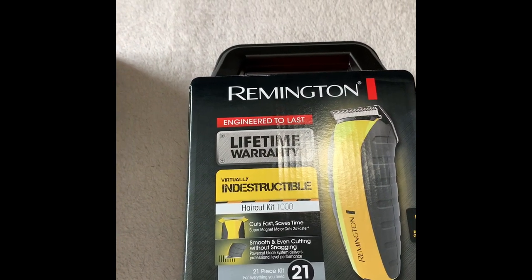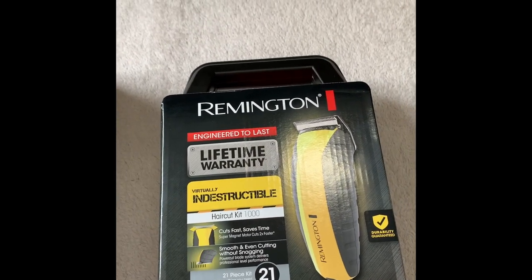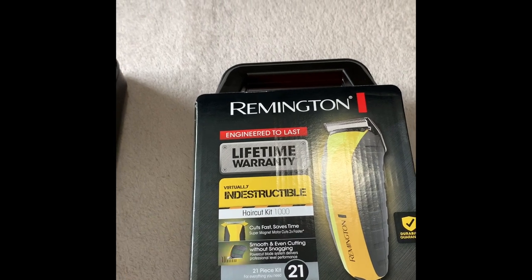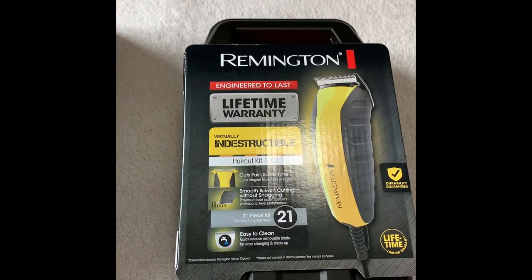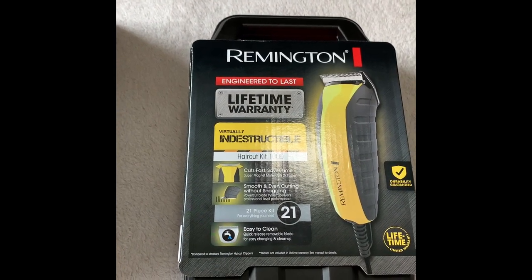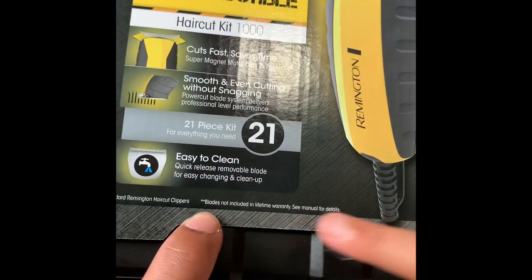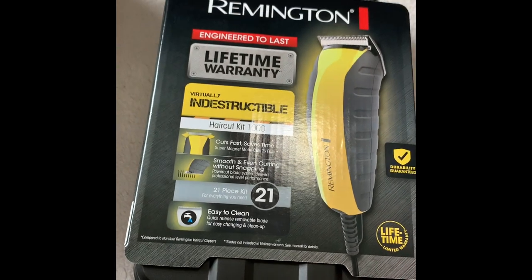I bought it from Walmart. I saw the model HC 5855 at one of the stores on sale for $45, but that one was sold out. If you look on Amazon, it sells for around $65, so I found this one pretty close to that model.